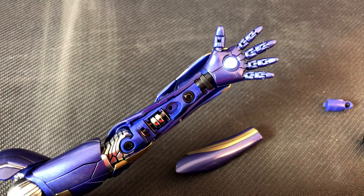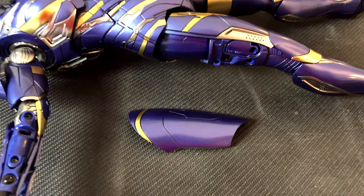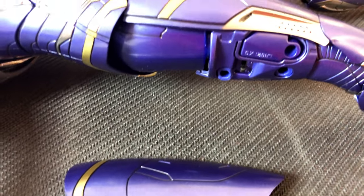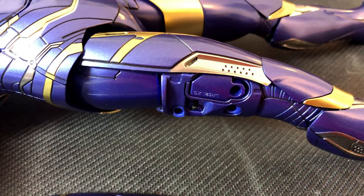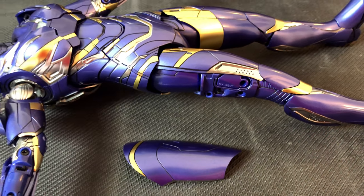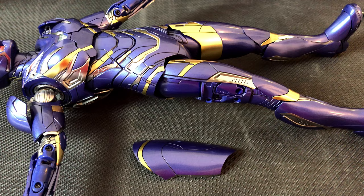The batteries you get from Hottoys are also not very good — at least that is what I've been told. I never had the lights on longer than just a few minutes. But if you want to take this illumination seriously, you better get your own batteries.